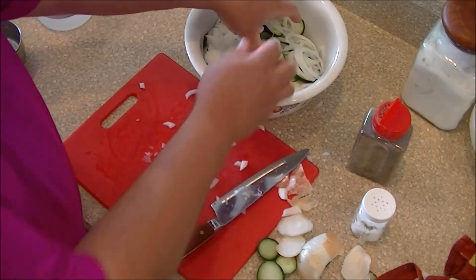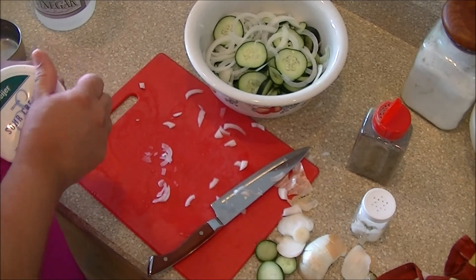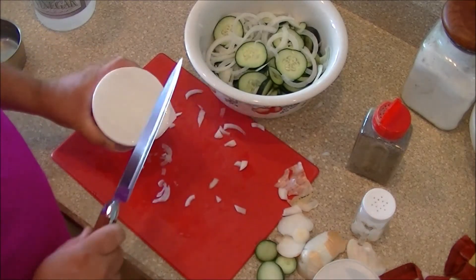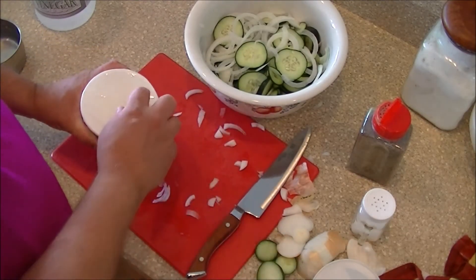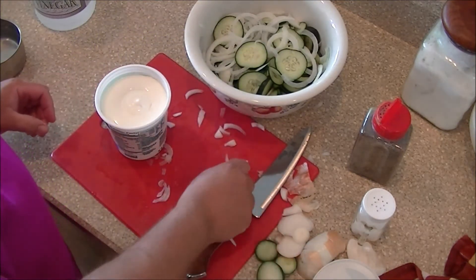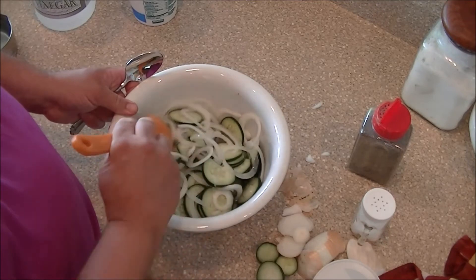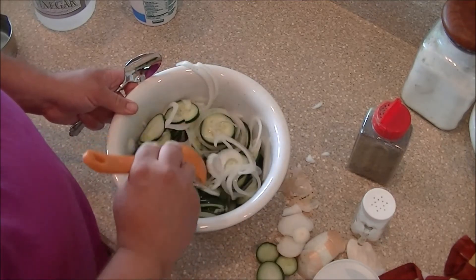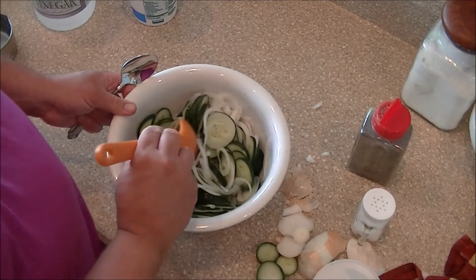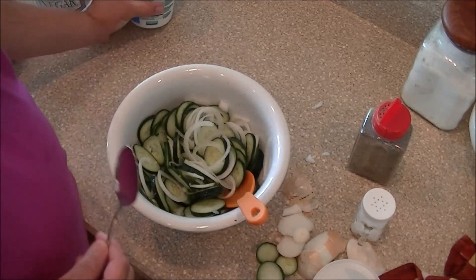I'm going to put that in the blooper reel. Now we want to get some sour cream. That's the difference between the pro cook shows and Paul's kitchen — let me go grab a spoon, get a big spoon and mix it around fancy like. So that's two cucumbers I've got, with one more there on standby if I think I'll need them.